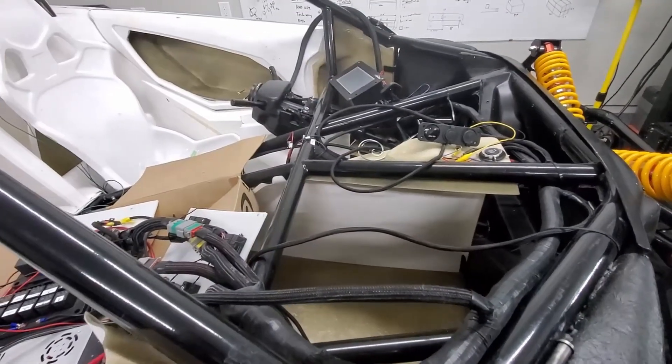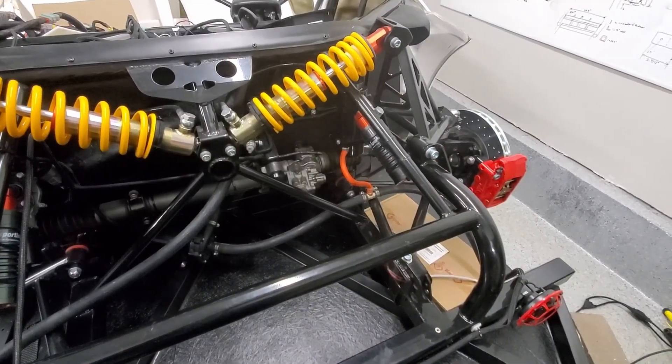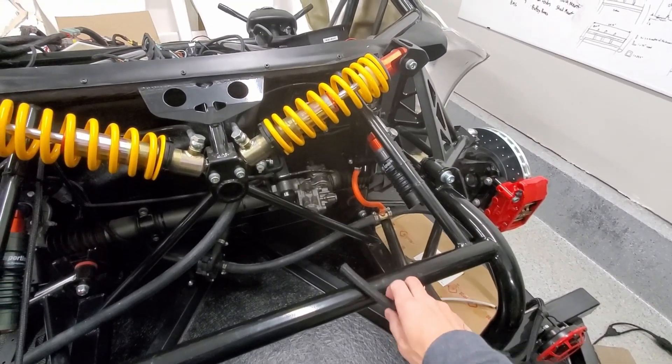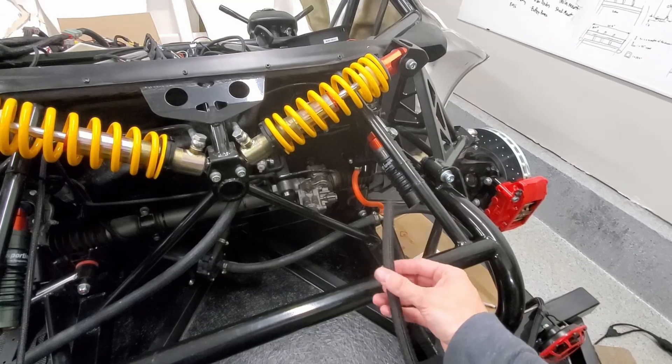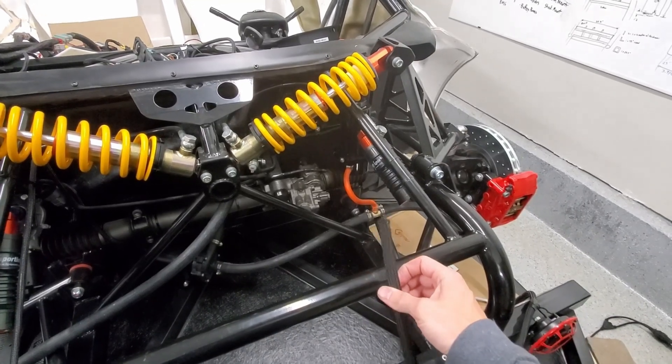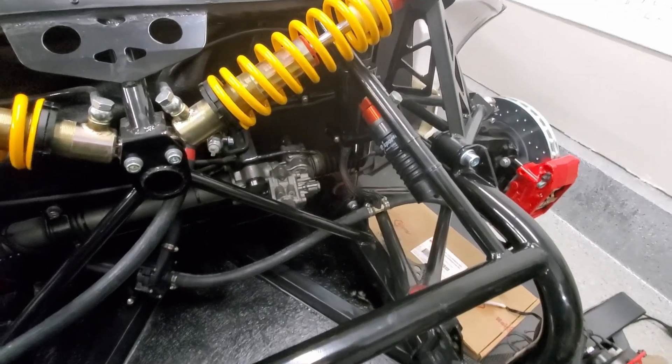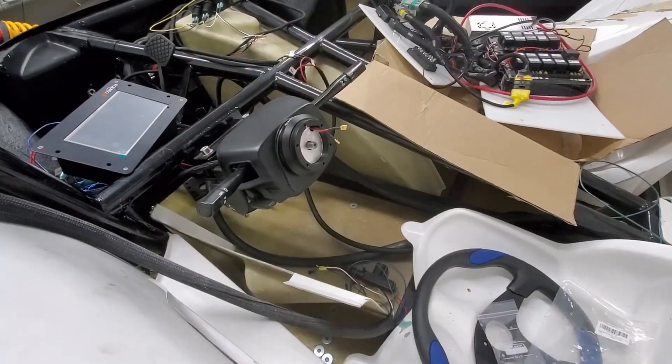A viewer suggested for that little orange tube there - just cover it up with some split loom. I'll do that. There we go, all better.